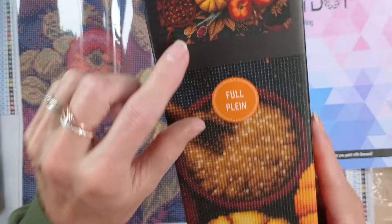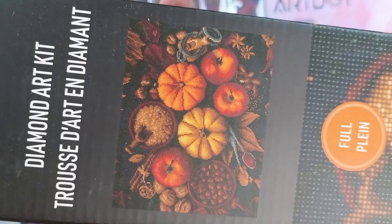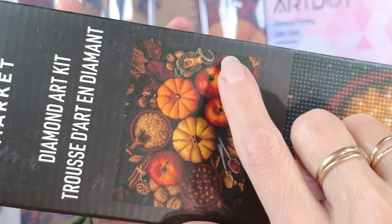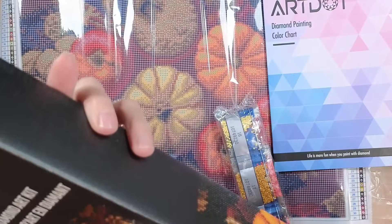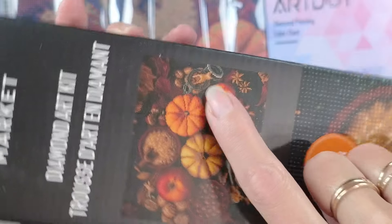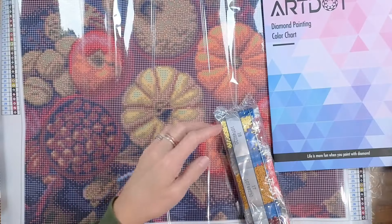What is that down there? Measuring spoons — so that area could call for some metallic drills. And there's cinnamon sticks. There's also something metallic — I think that's the top of a mason jar with one of those metal tops and a little wooden scoop in it. So the jar top could be metallic and the scoop too. No DMC codes here but still beautiful colors and very achievable for a beginner.